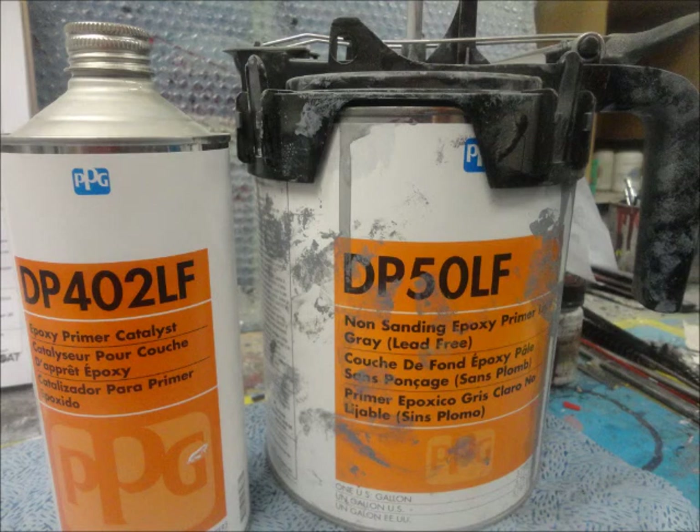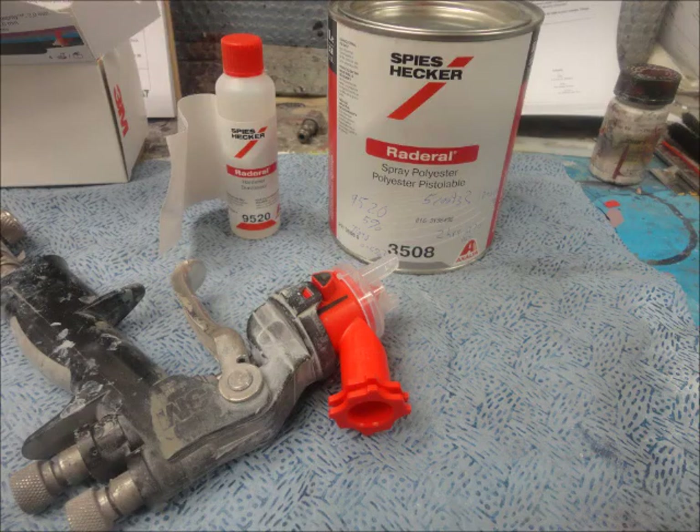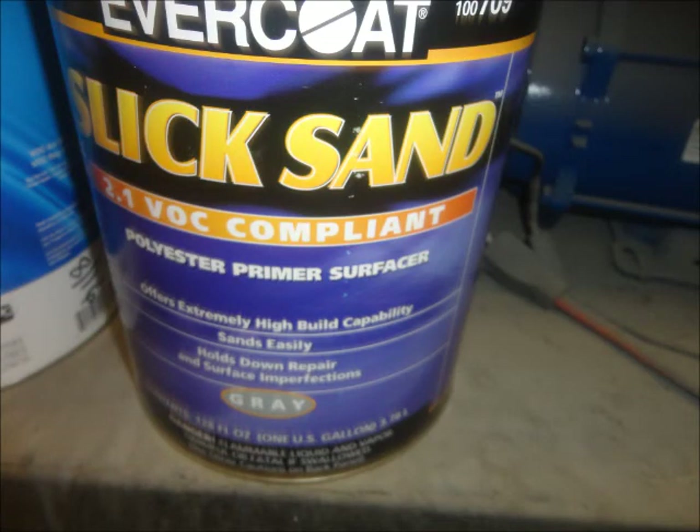A supplier set me up with a Spies Hecker product called Rottler All. I only had enough of that to do the doors, hood, and deck lid. We used a 3M disposable 1.8mm tip and it barely got through. I did the rest in Slick Sand, which sprayed a little easier. They both sanded really nice.